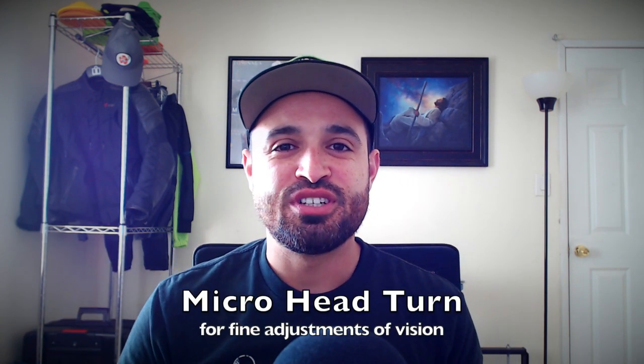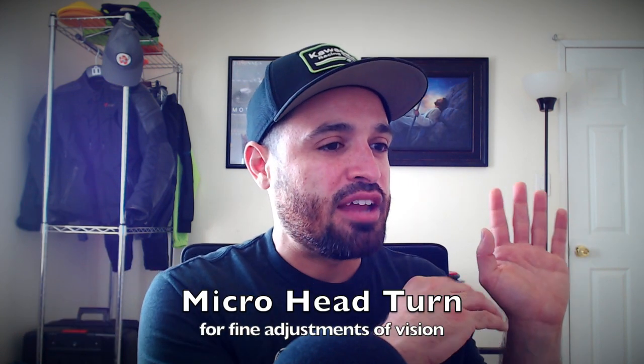What I noticed about his head turns is that he will usually do a big head turn to get pointed in the direction he wants to go, and then he will do a smaller head turn — I call those micro head turns. So: big head turn, micro head turn, sometimes more than one micro head turn. It's very robotic, almost like a robot locking onto a target.